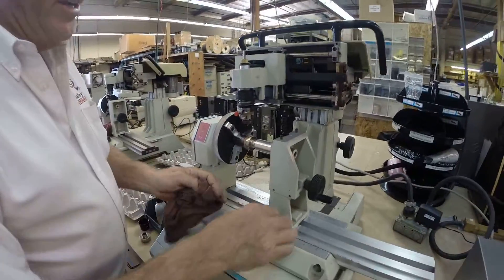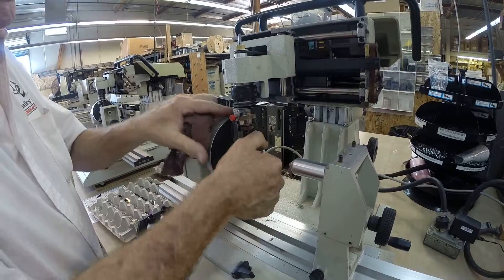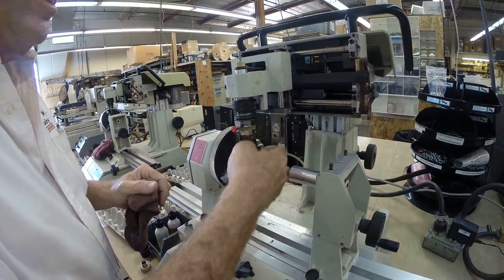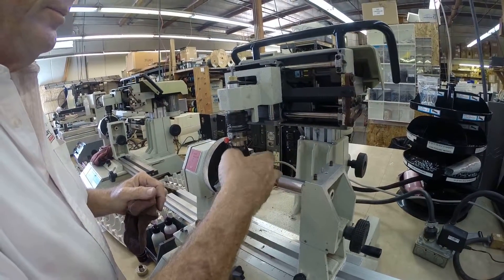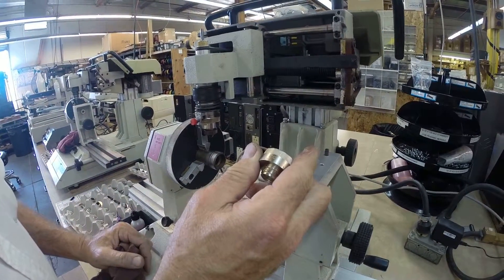We have our finished part. I'm going to remove and move back the tail stock, unscrew it. And there we have our finished part.